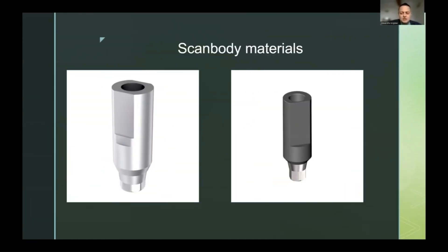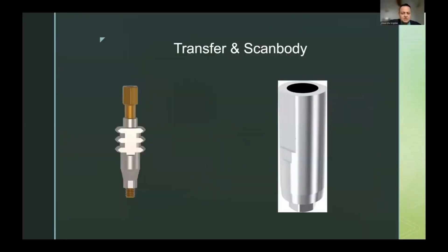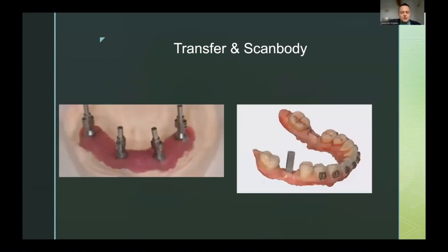Let's talk about scanbodies and what they are. Scanbodies are actually the equivalent of transfers, which were used in analog workflows to take the information of implant placement to the stone model. Inside them, an analog is screwed in and the model is poured.